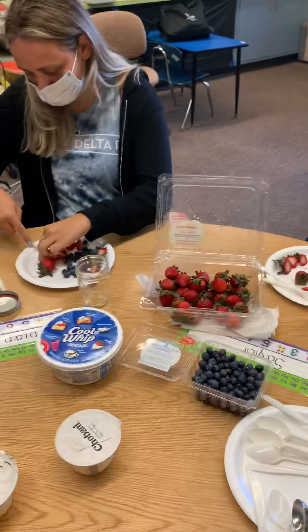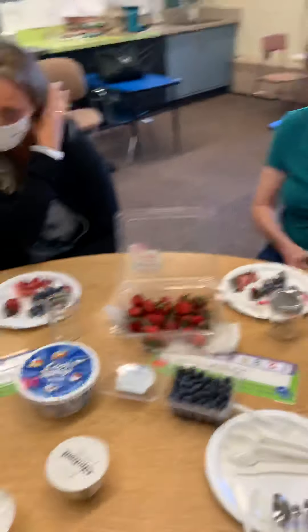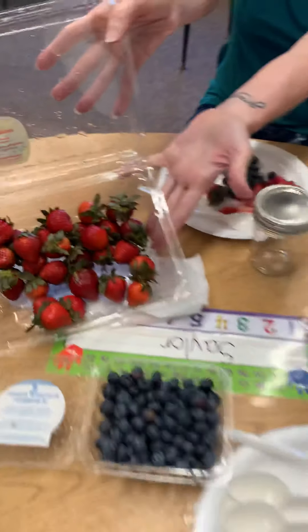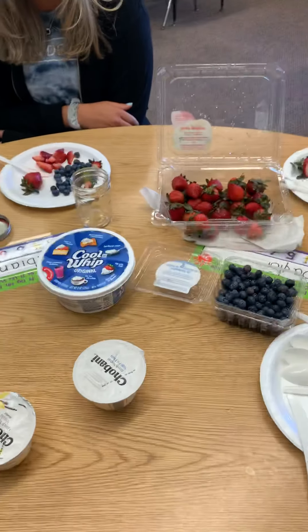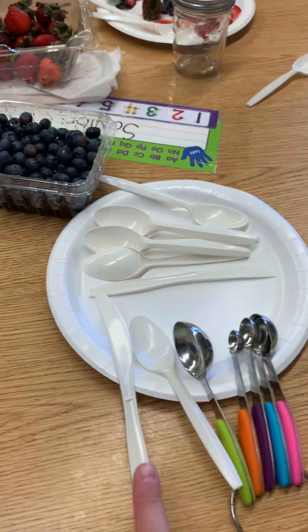For cooking today, we are going to be making red, white, and blue yogurt parfaits for 4th of July! All right, what we're going to need is strawberries, blueberries that are both washed beforehand, yogurt, and Cool Whip. Now what you need for your supplies is measuring spoons, a spoon, a knife, a plate, and of course a cup to put it in.